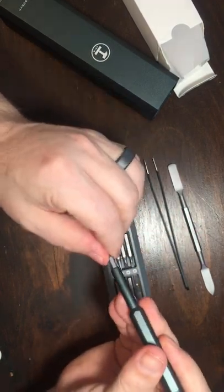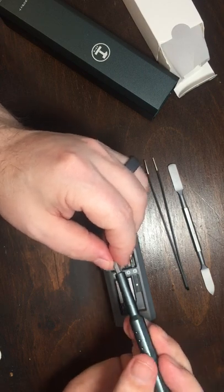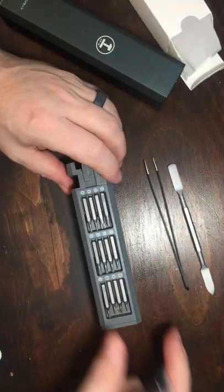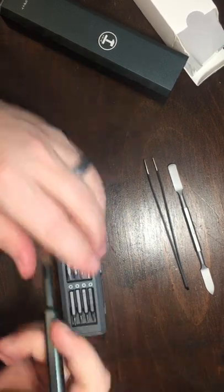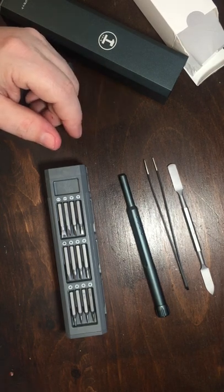That's actually a nice fit — a little slight movement there. But I still think this would be a perfect set, especially since I have so many bits now that are basically all over the place across all my different tool settings. Well, that's it. I hope this helps.